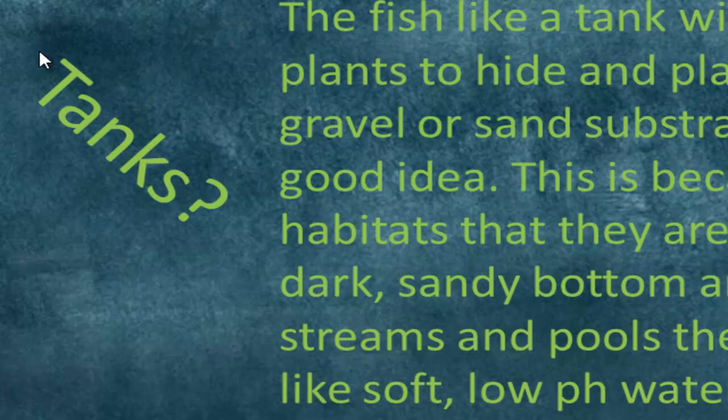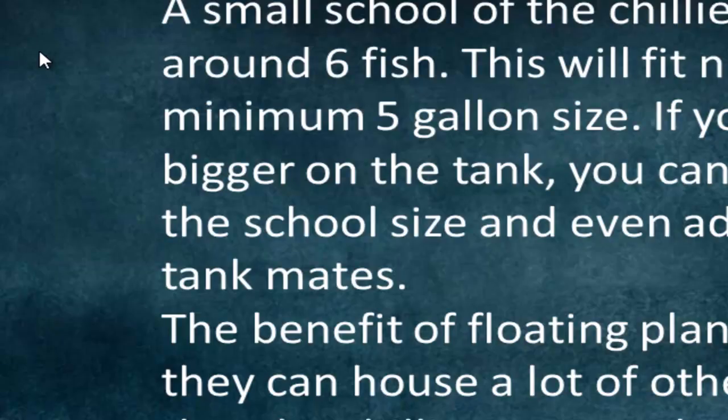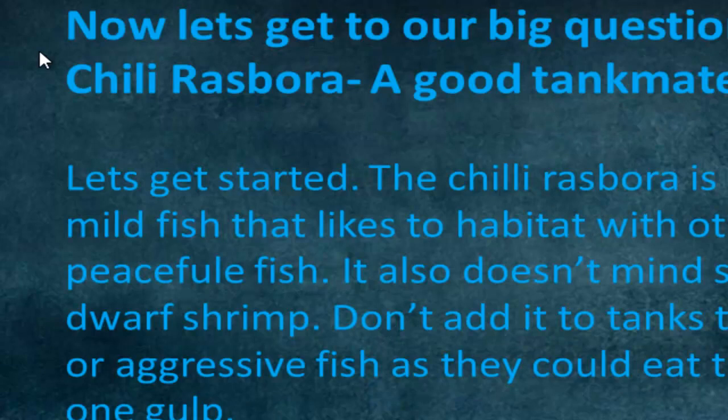Rooted plants are good as they can provide shelter. They usually like to have six fish minimum in the school, so a five-gallon tank would be the minimum size; if you have a bigger tank you can obviously have more. Floating plants are good because they can snack on them and hide in them, and can also use them for shade. Lights will actually intensify their red color. So the big question we want to answer today: are they a good tank mate for a betta fish?